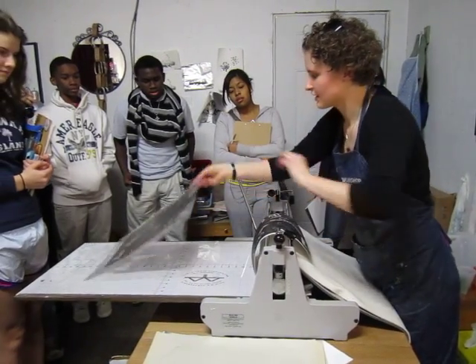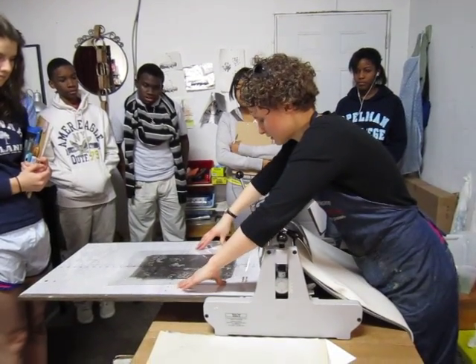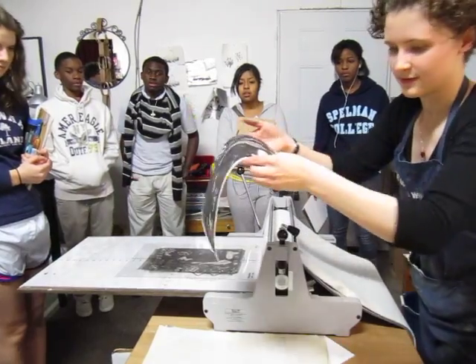You'll see there's still a lot of information on here, and we can pull a second print which is called a ghost. Printmakers believe in ghosts.